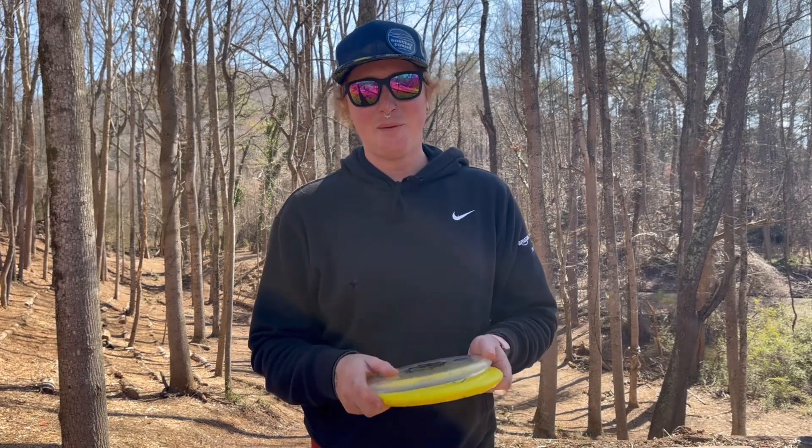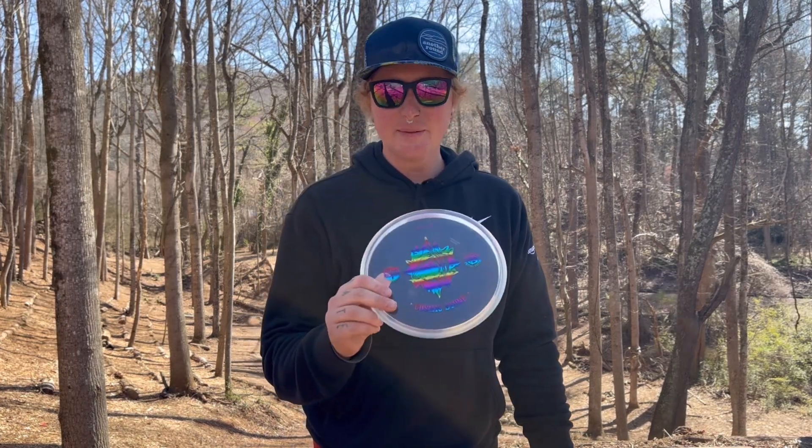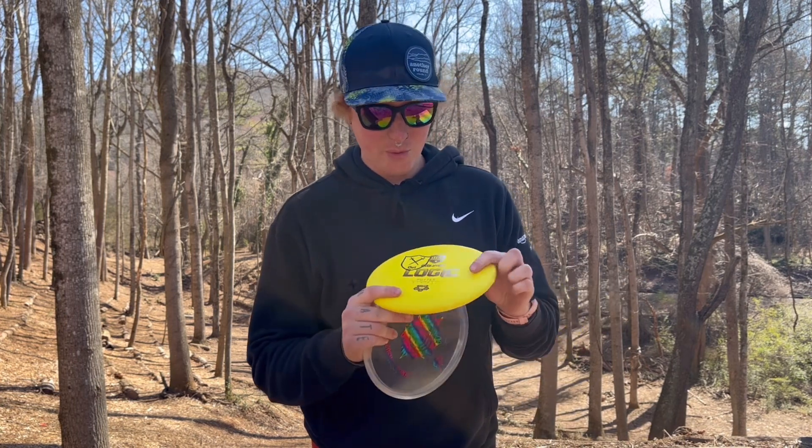What is up everybody, welcome back to my channel. Today we are here at Highland front nine for yet another Highland putter review. We have the Logic today — this is the Cosmic Stone, and we also have one in Exo Hard.